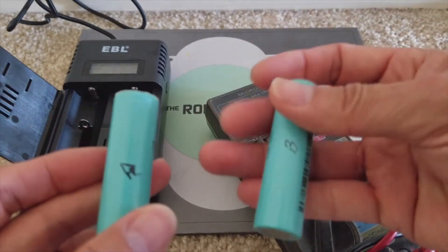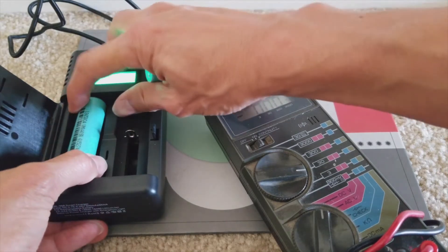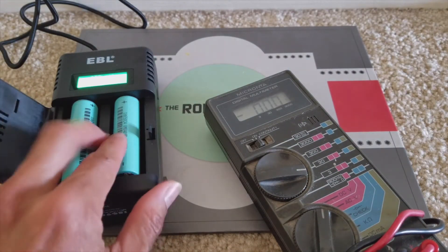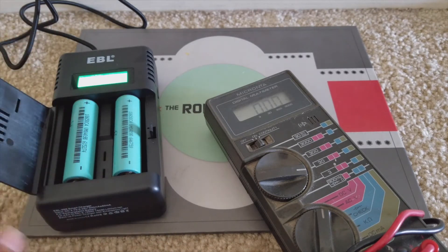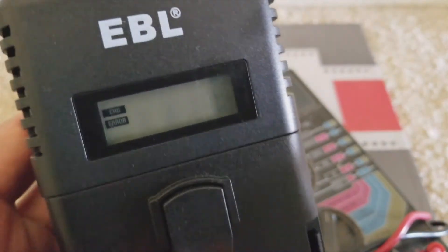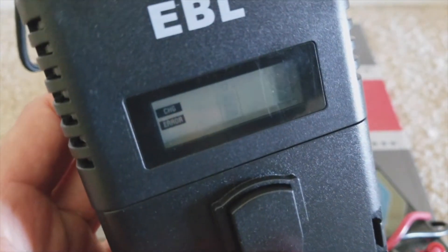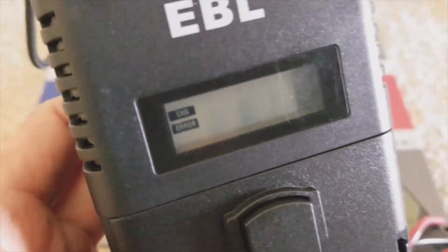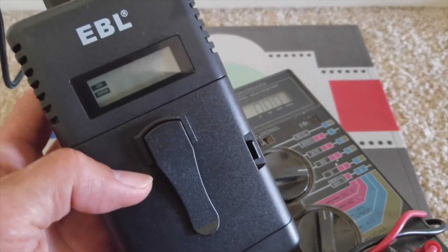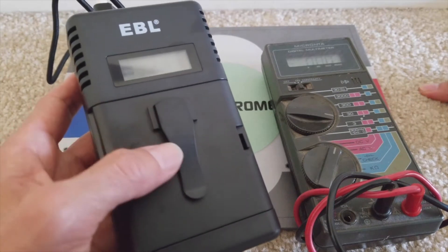When you put a low-cell battery into the charger, the charger will flash and give you an error message. I'm going to wait until the light goes off so I can zoom in. Make sure when you put the battery in that the positive is on top, or else your battery might explode. As you can see, both batteries are flashing, and on the upper left-hand corner it says 'Charge,' and below that it says 'Error.' Don't worry about the error message — just let it stay plugged in for a couple of hours.